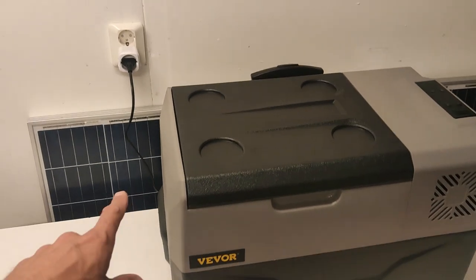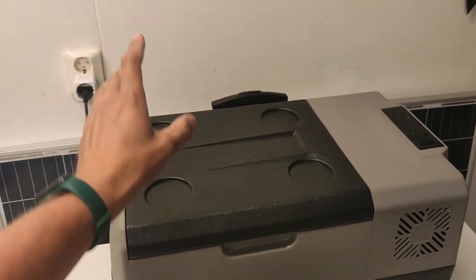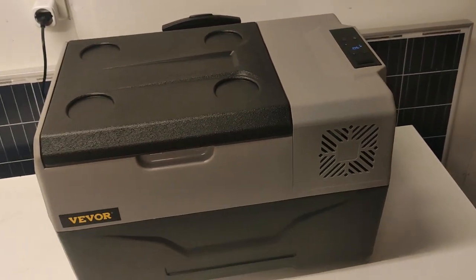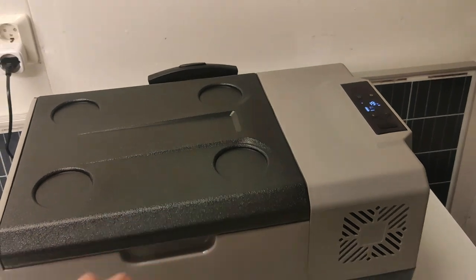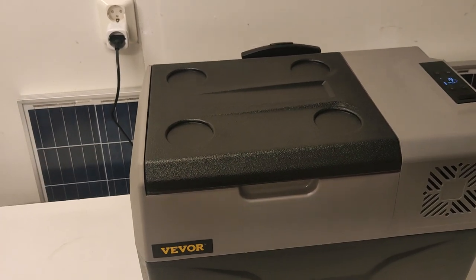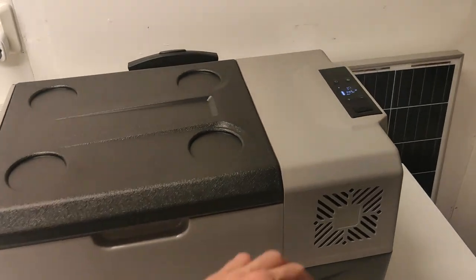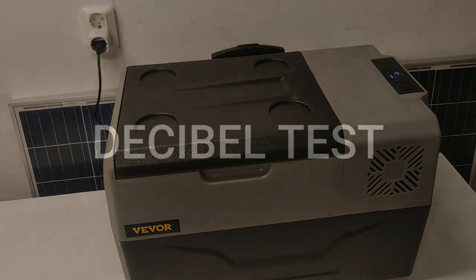Now for the fun part — let's do some testing. I've got a Wi-Fi power outlet that will let me measure power consumption. The fridge is at 19 degrees right now and I've set it to zero degrees and just started it up. We're going to see how long it takes to go from 19 degrees to zero degrees, how much power it drains during that time, what the peak power consumption is, and then let it run overnight to see how much power it uses to maintain zero degrees for about eight hours.